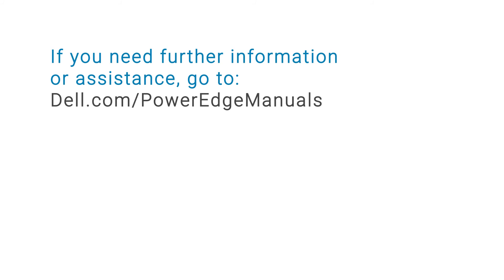If you need further information or assistance, go to dell.com/PowerEdge manuals.